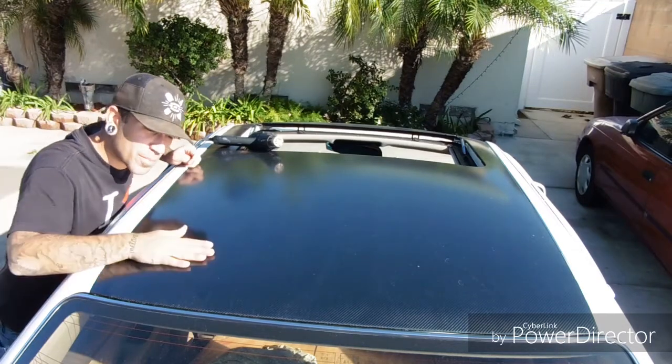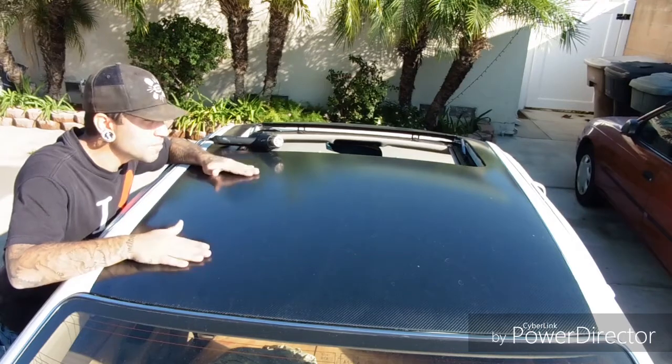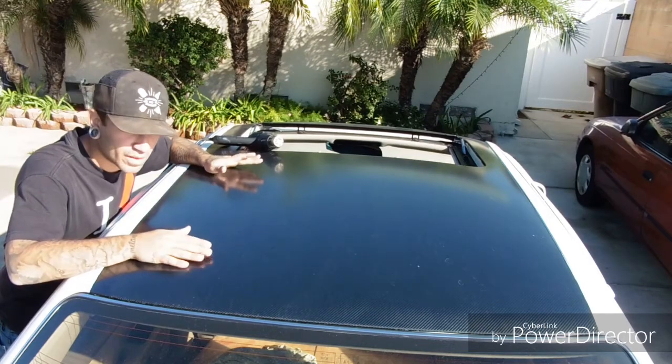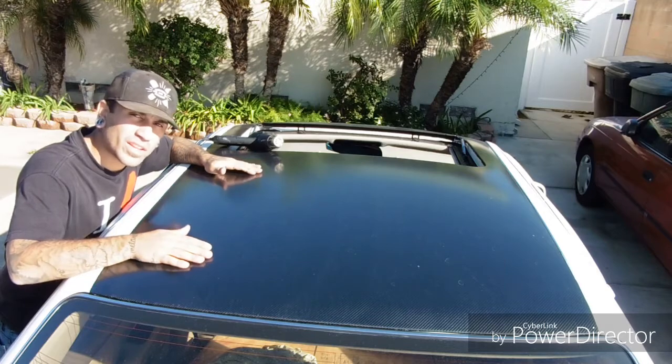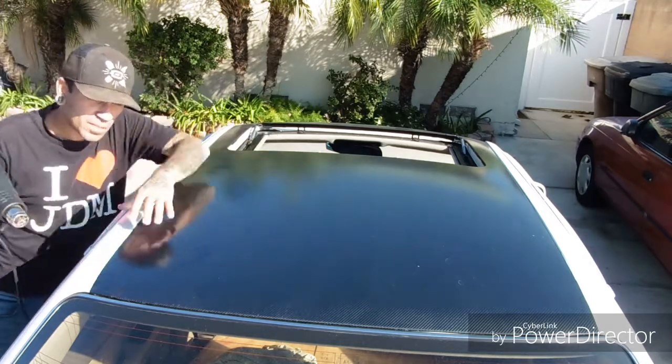Alright guys, I'm gonna start peeling this off now. I'm probably gonna put you on a time-lapse for a bit. So say goodbye to the roof wrap — it was nice while I had it. I like it, but I just want something a bit more cleaner now. I'm gonna use the heat gun and we're gonna start pretty much in this corner.